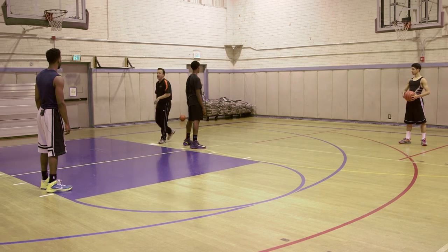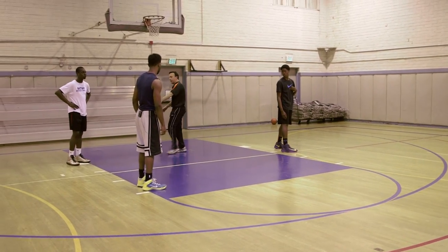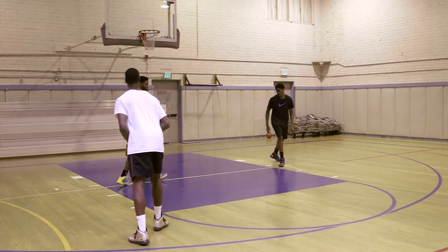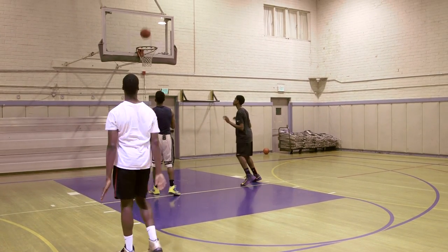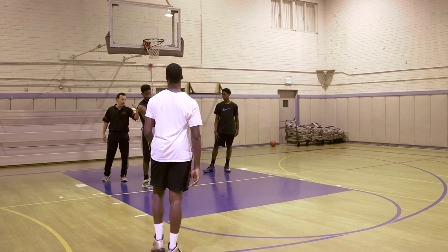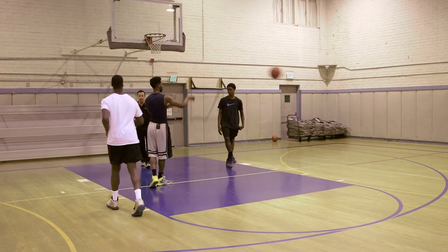That's not really the part of the play — the play is the high post guy coming down screening the screener. And there comes Serene popping up — hit him there, and he gets the wide open shot. It's very difficult to defend that. Come back — let's do that whole action again from the beginning.